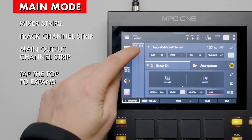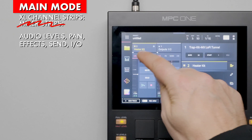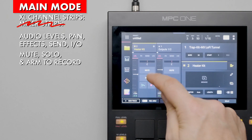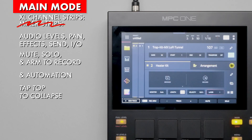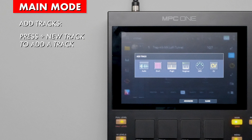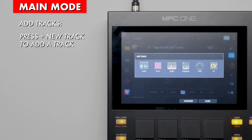Tapping the header of these expands them. This is what Akai calls the XL channel strip. Here you can adjust the level, pan, add effects, send amounts, routing, and common settings such as mute, solo, and arm to record. Press the header again to collapse the XL channel strip. At the bottom of the screen they added a new track button. Press this to add a new track. A pop-up will ask you to select the type of track you want to add. More on this later.